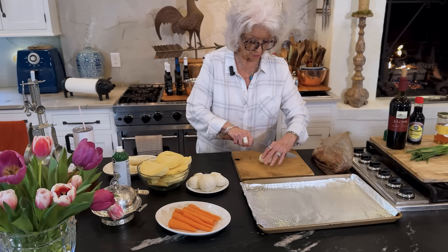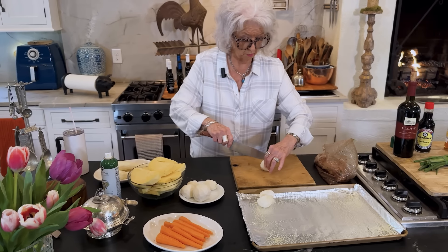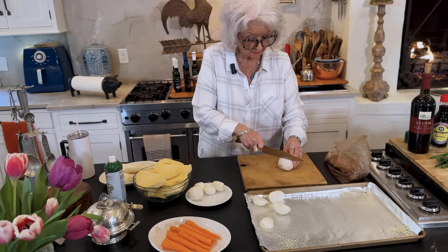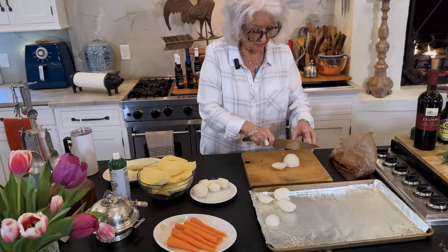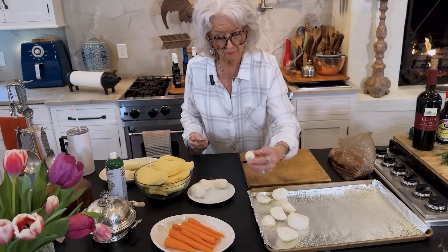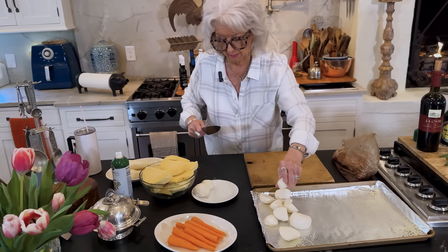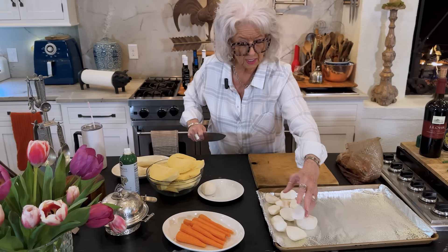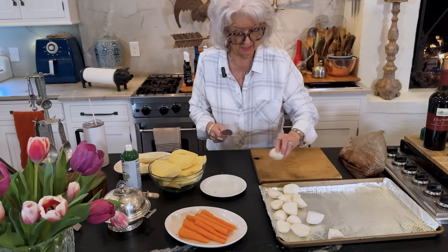You'll want to make sure that you cut your vegetables as close to the same size so that they'll cook in the same amount of time. Just get them as close as you can for the same size. I think I'm going to cut that one again — that looked a little big.